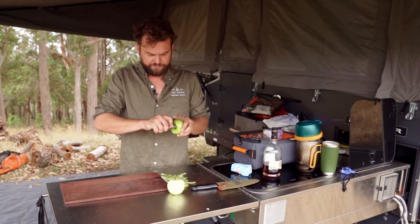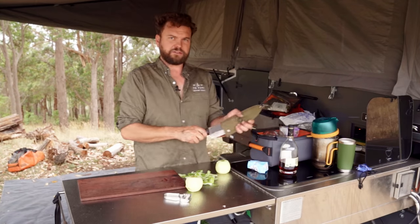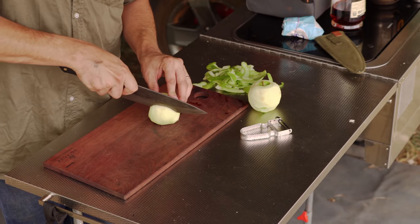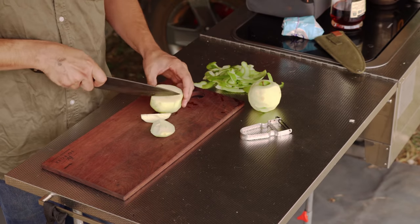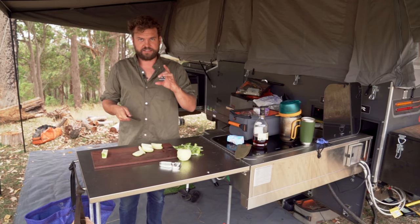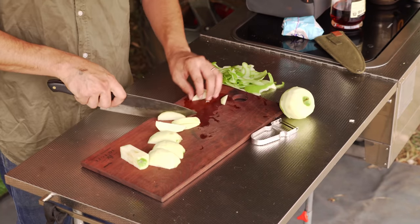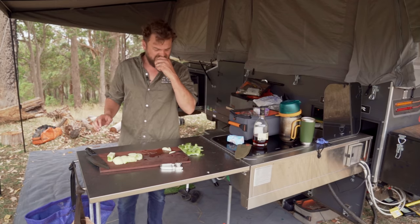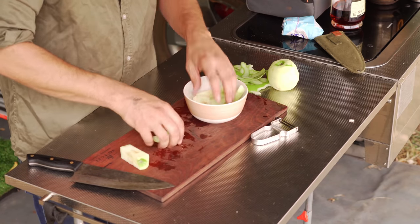Traditionally you're supposed to core these — I'm not sure how that's gonna go, to be completely honest. I haven't got an apple corer. It's just for presentation really. So I'm gonna do them in strips. The idea is that you core them and then cut them into slices so they're round with a sort of hole in the middle. One apple is probably gonna do me.